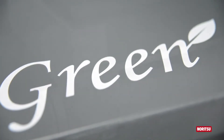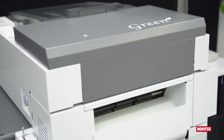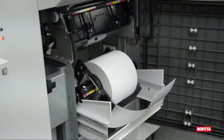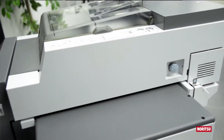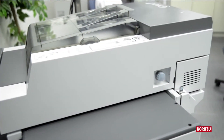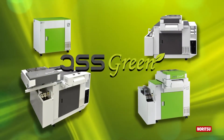Our representatives worldwide have talked to you, the retailer, and you have told us that you require a versatile printer that is both roll simplex capable as well as fully automatic duplex. Introducing QSS Green.